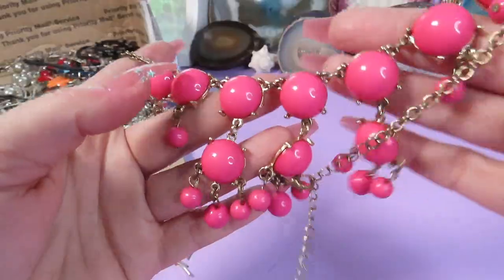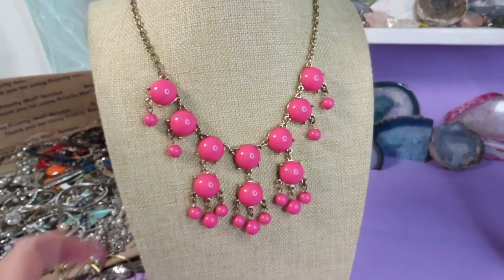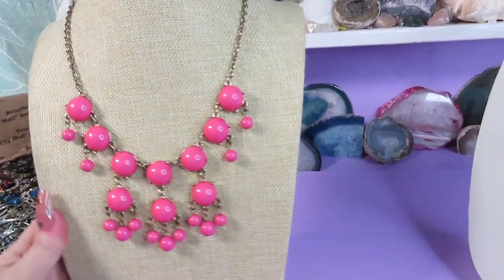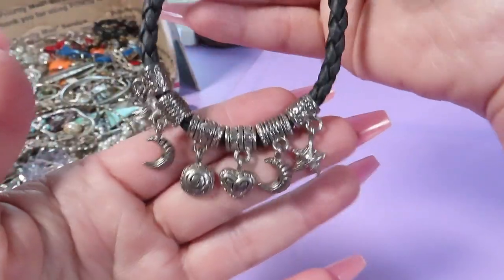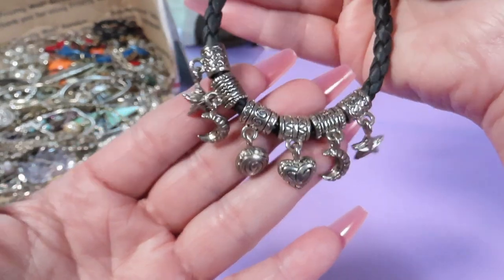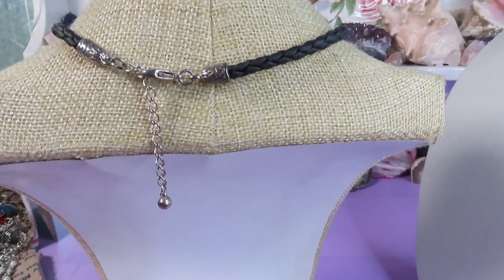Here is a necklace — a bubble necklace, bright pink color. Very refreshing for summer, gold-tone metal, adjustable size. And also this necklace is very cute — a cord with a clasp, silver-tone metal, and all the charms: a moon, a heart, a star. Beautiful, adjustable size.